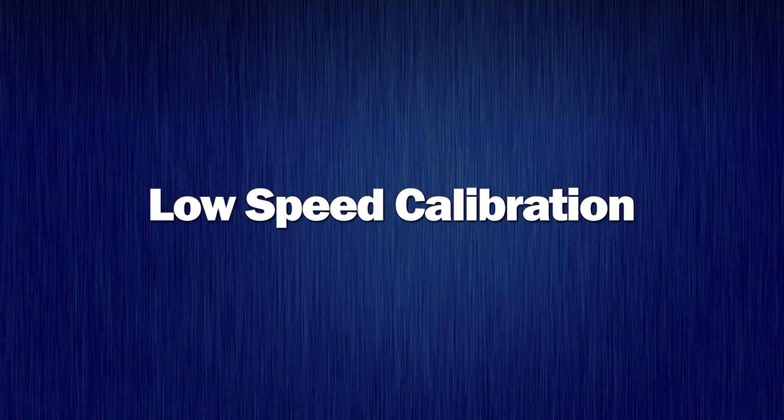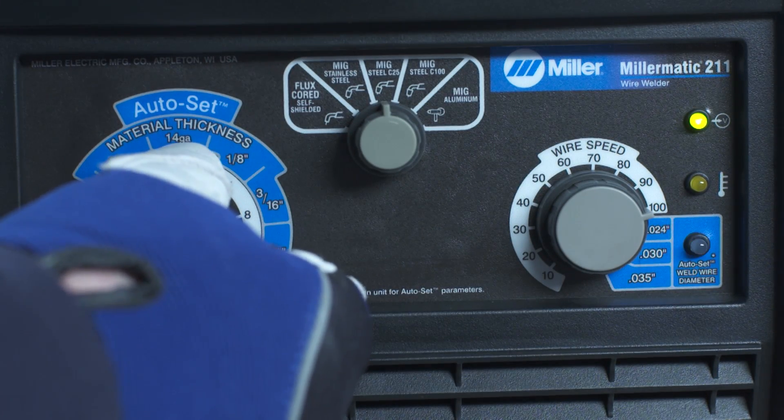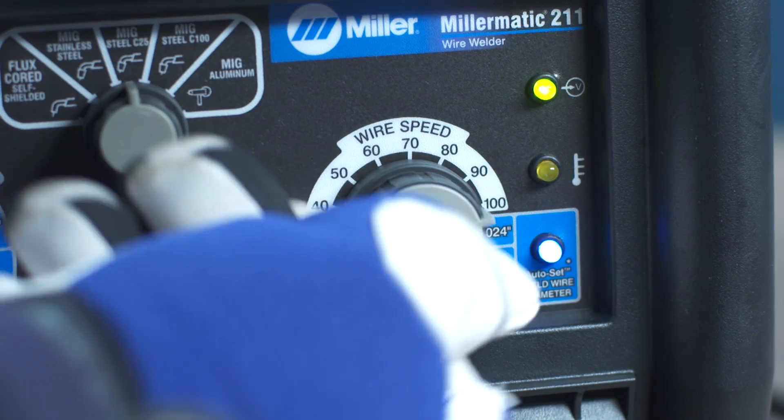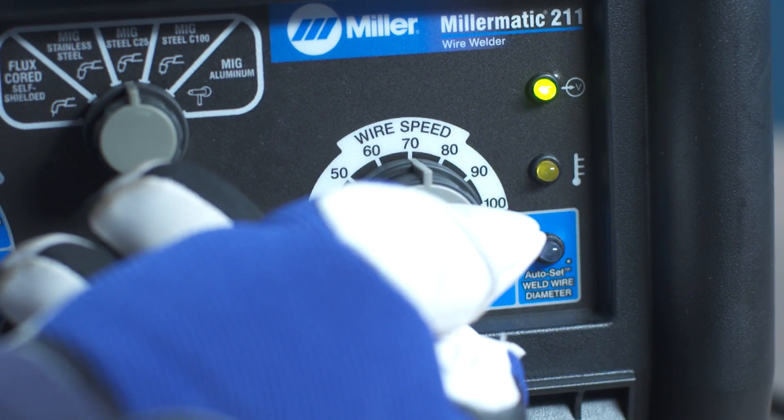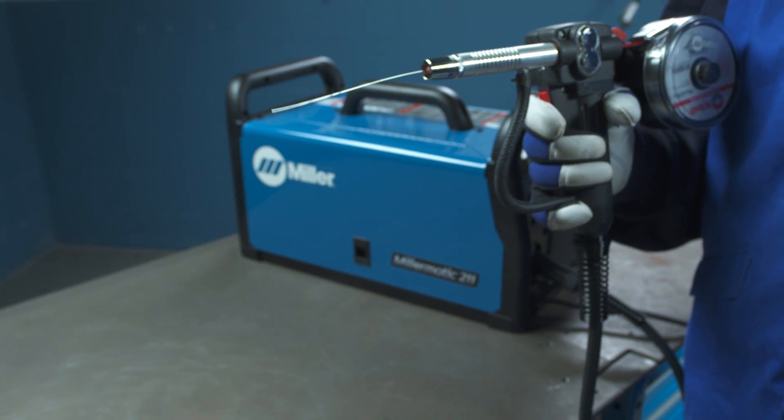Low-speed calibration. Set the left control knob to 2. Set the right control knob to 70. Pull the spool gun trigger and hold until the wire stops feeding.